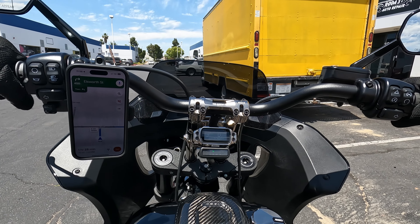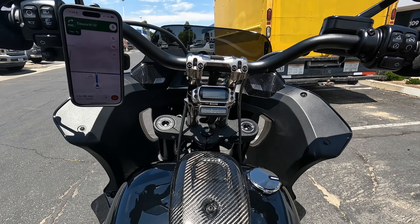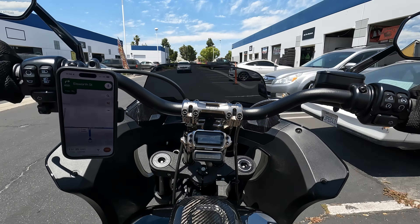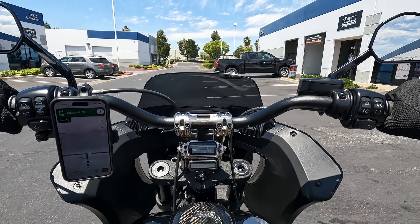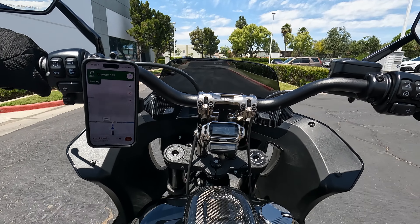Matt already took it for a ride and he said the brakes feel amazing. Matt is literally just working all day — he doesn't even have time to come on camera. Matt, thank you so much bro. Alright guys, let's see how my baby rides.